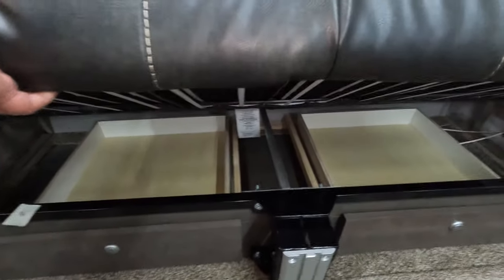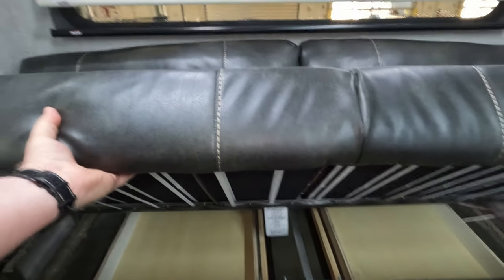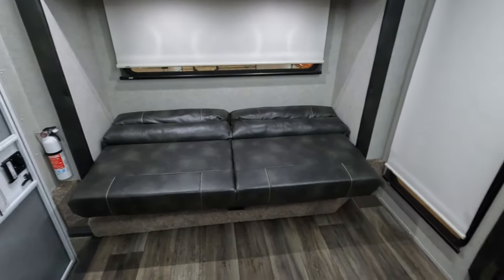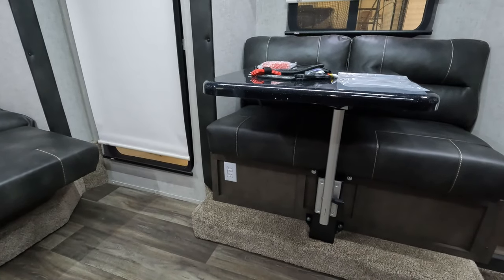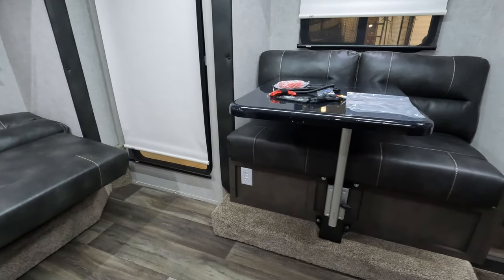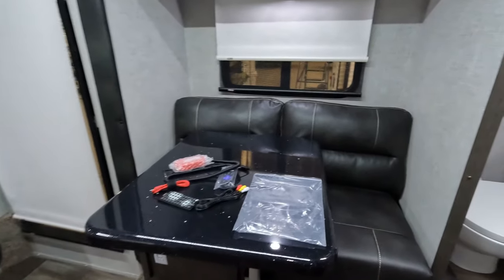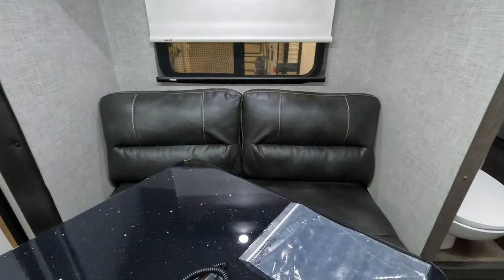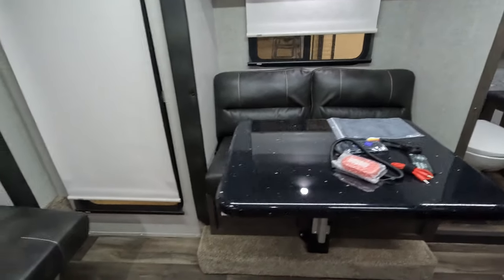Let me show you underneath it. And when you make it into the bed, that's kind of what she looks like. Of course this table can be moved from this side to go to the rear. The rear couch, when you're looking at the television, is kind of what it's set up for. This also gives you the option of having another bed. This table is highly mobile — moves around a little bit of everywhere.